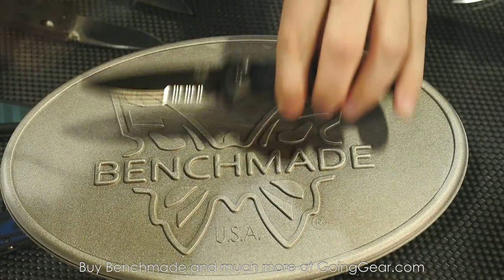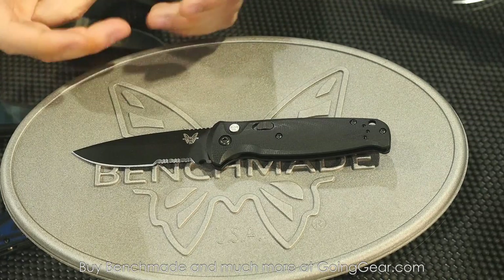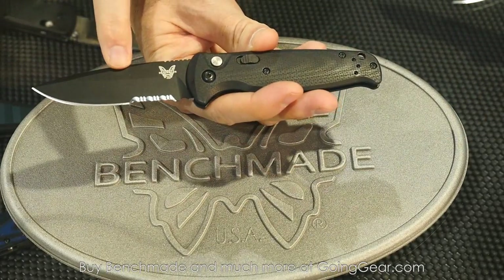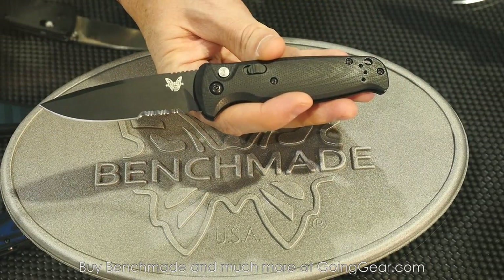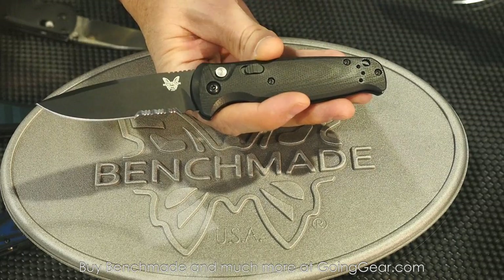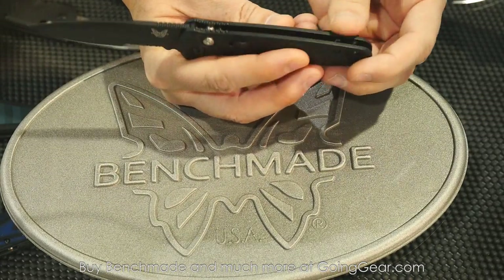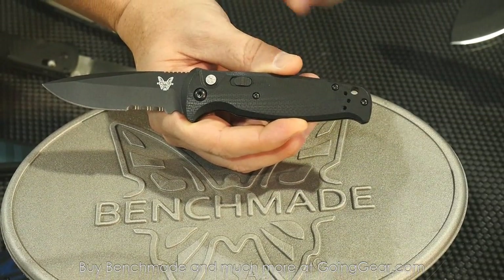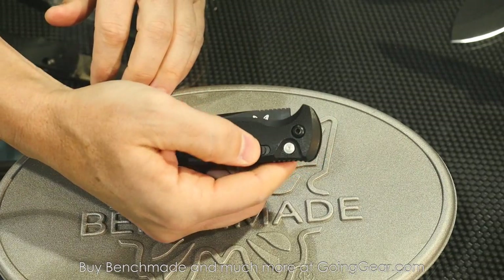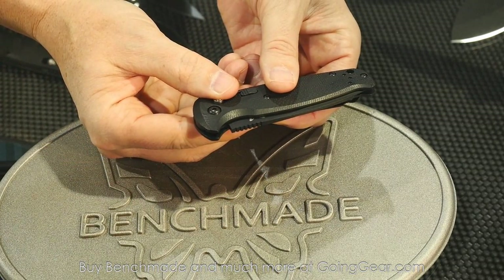Going on to something fairly new for Benchmade. This is a G10 push-button automatic. Benchmade hasn't had — I've been here for almost seven years and we've never had a G10 push-button auto. From a material standpoint, you've got a 154 blade and G10. It's about a mid-range — we have our 2550, 3550 knives and then our 9051s and 9101s — and this fits directly in between them in size and materials. If there's such a thing as a gentleman's auto, this would be it. It's got a couple standoffs through the back, a reversible clip option, and a push-button with a safety. It has a lot of jump to it. Assuming any we see with serrated edges will also be available in plain edge. Correct.